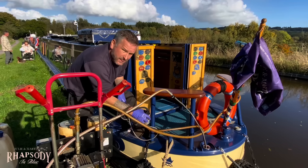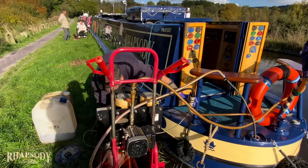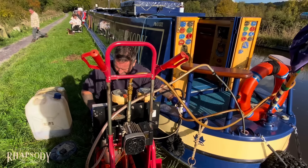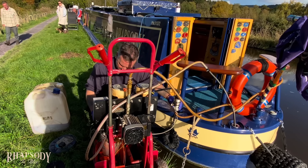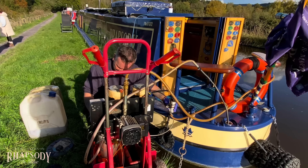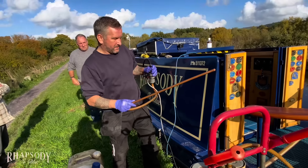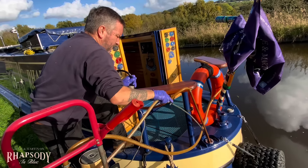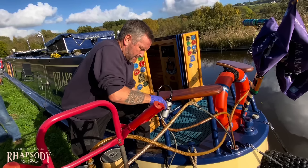We filled up at Heritage Marina. They've got a boat fleet there so they should turn it over quite quickly. We bought a gas bottle, filled up with fuel, had a pump out, and they let us get rid of some rubbish - a full set. We're always really conscious to keep our tank full so that we don't allow any condensation or moisture or water to get into our system, but having seen that sludge in our diesel we just knew we had to get it checked.